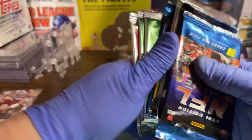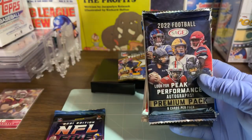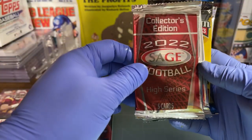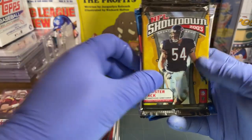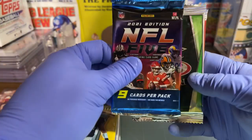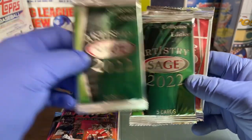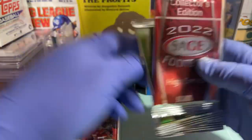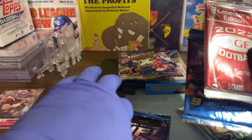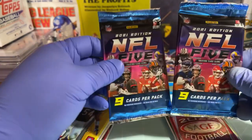Let's see the packs we got. We got an NFL 5, a 2022 Sage Collector's Edition, another 2022 Sage Collector's Edition, an NFL Showdown 2003 booster pack, another NFL 5, then a Sage Artistry Collector's Edition and another Collector's Edition. The NFL 5 is a 2021 edition — I'll probably save those for my grandkids to open.